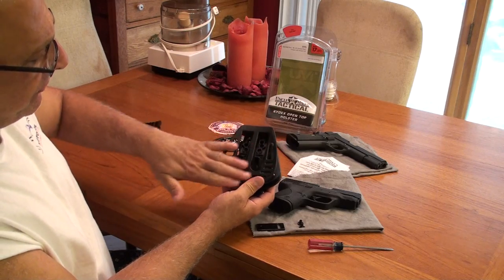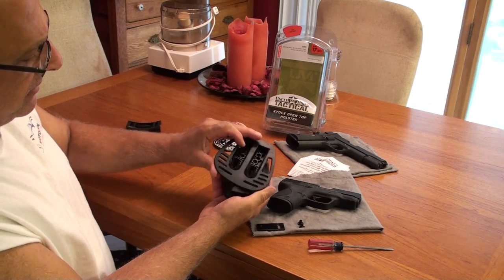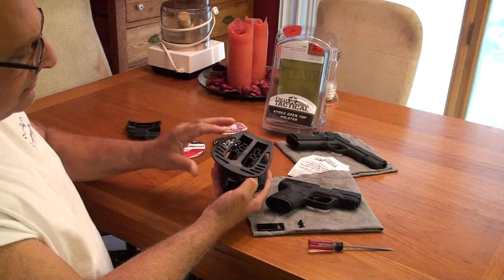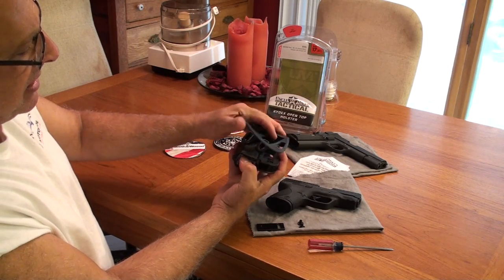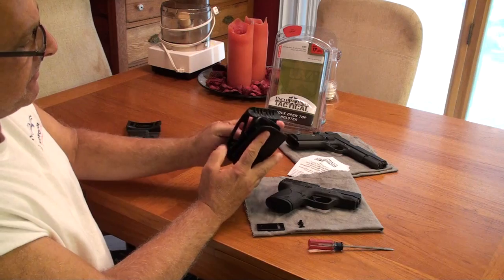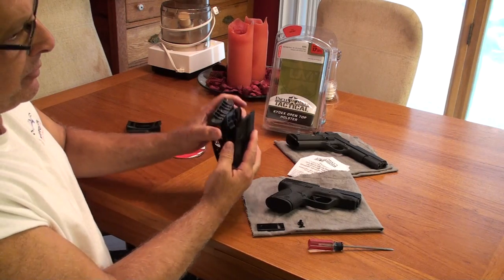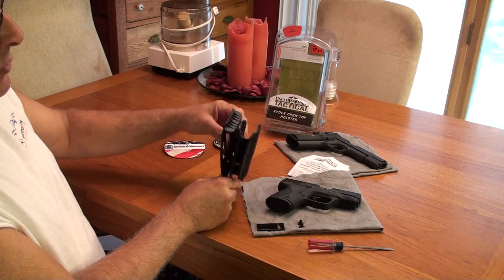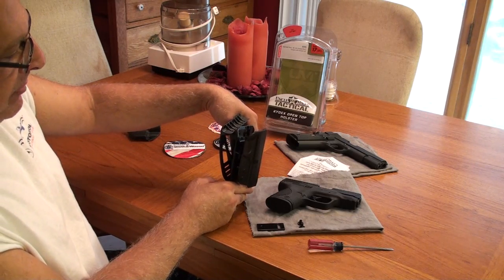This is what they refer to as the paddle. The paddle lifts up and goes behind your belt. Your belt slides up in here. The latches hold the belt in place, so when you go to lift out of the holster, this will not come off of your hip or belt.